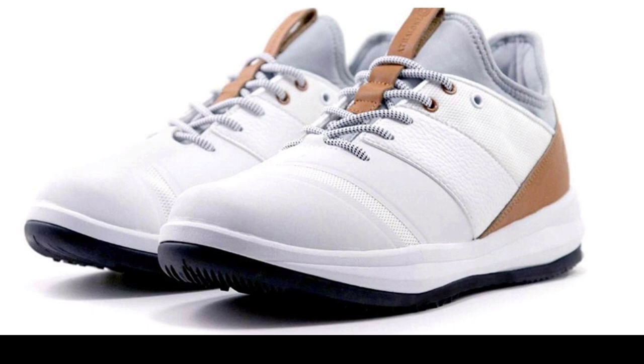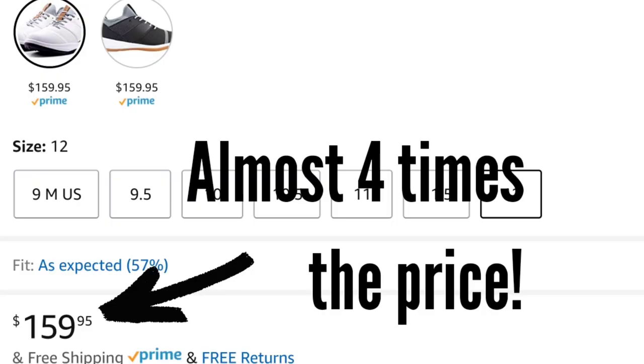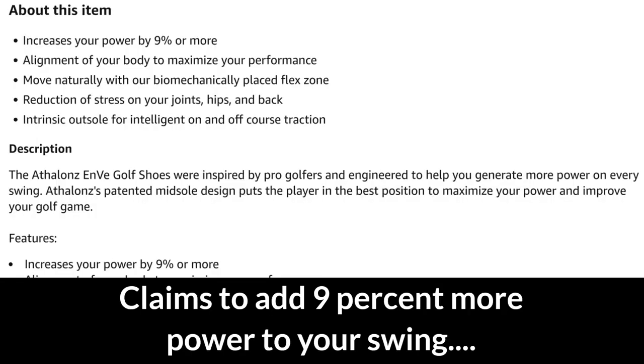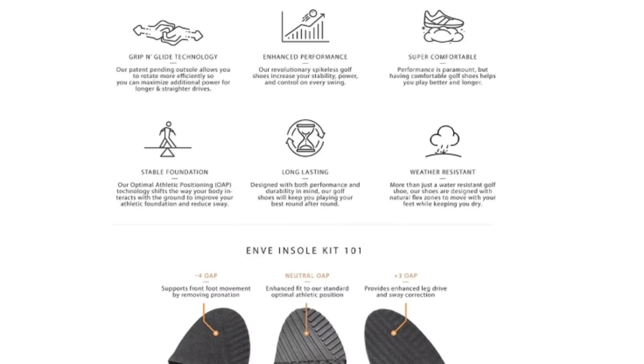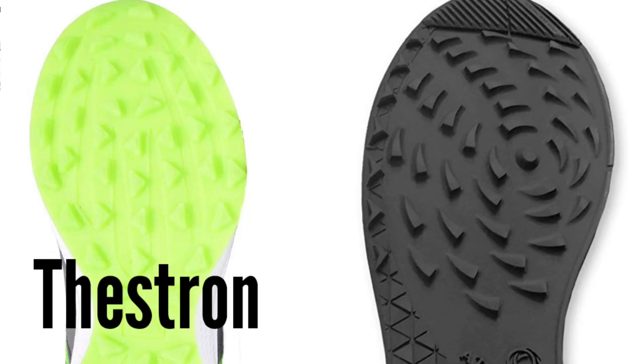The name Thestron got me thinking about Athlon shoes that I've seen on several channels and on Amazon. You can see their great construction, they look nice, but along the toe upon further examination I can see water could get in there, and the price is about $160 a pair — almost four times the cost. Some of the claims they make: the top increases your power by nine percent or more. Here in this screenshot on that same page they explain how technology in the shoe can add to your distance. Looking at the specs, they're lightweight and unisex — overall probably a great shoe, just a higher price point, pretty standard for the industry.